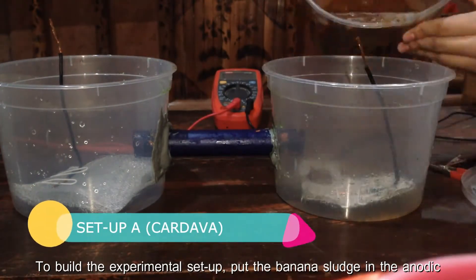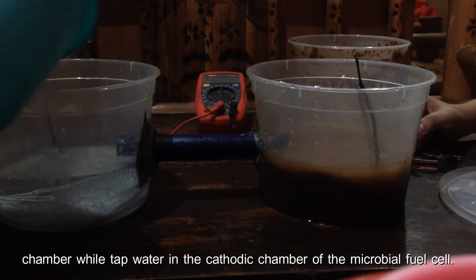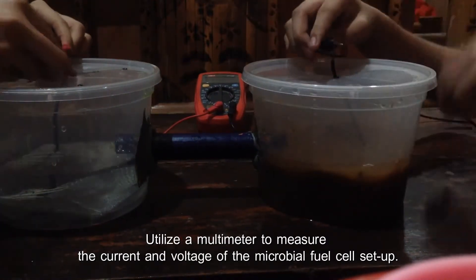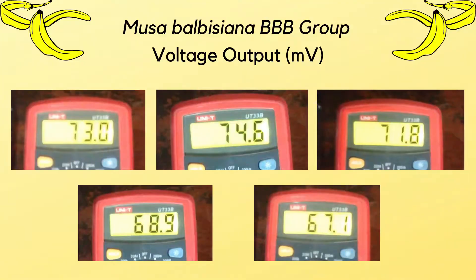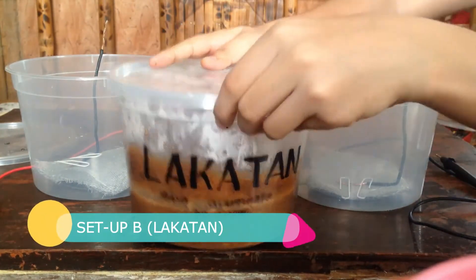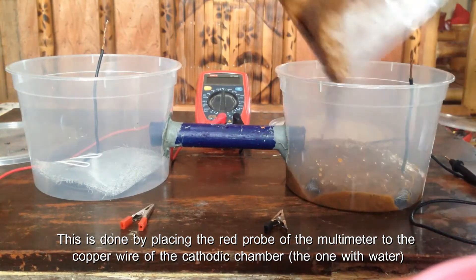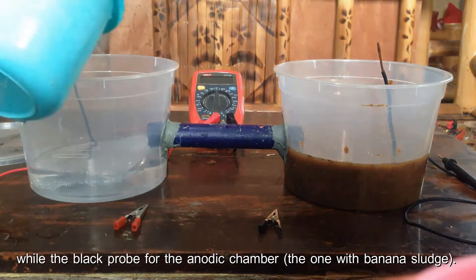To build the experimental setup, put the banana sludge in the anodic chamber while tap water in the cathodic chamber of the microbial fuel cell. Close the containers using the lid. Utilize a multimeter to measure the current and voltage of the microbial fuel cell setup. Place the red probe of the multimeter to the copper wire of the cathodic chamber — the one with water — while the black probe for the anodic chamber — the one with the banana sludge.